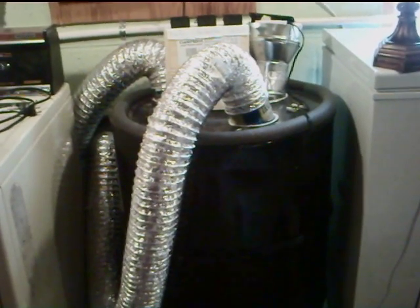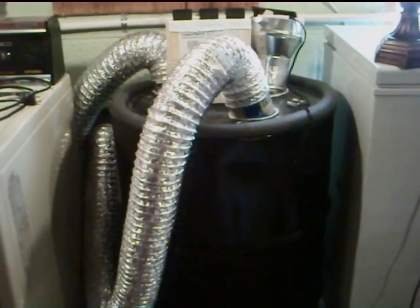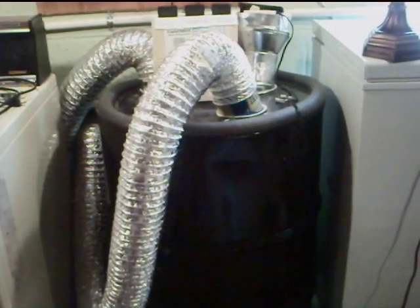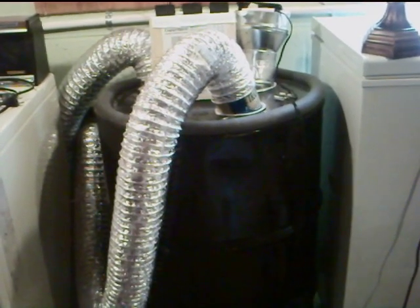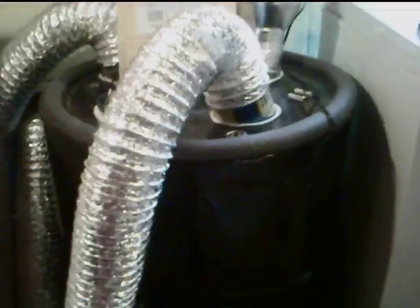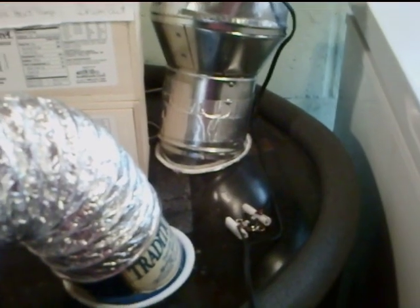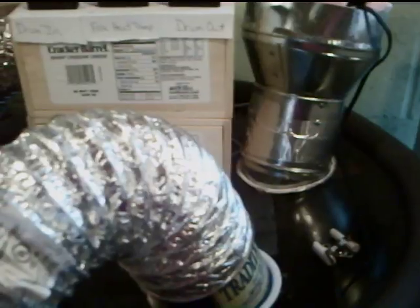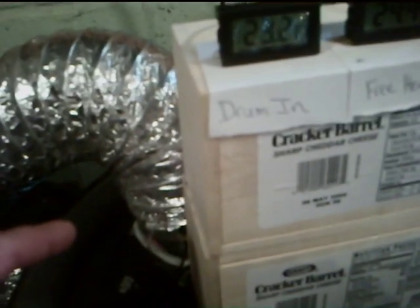Hey, my name is Mark. This is my second attempt to do a video of my heat exchanger. Short version: I got a 55-gallon drum that used to contain some kind of machine oil, cleaned it out. I cut four inch holes in the lid — you can see them here — and used four-inch duct work that goes from the dryer over here into the drum.